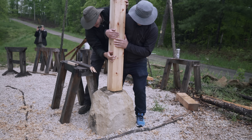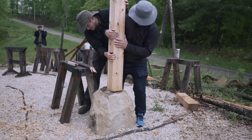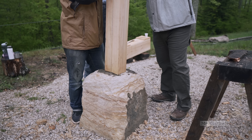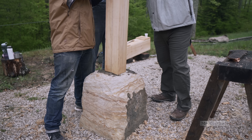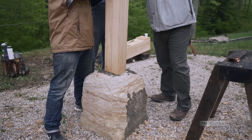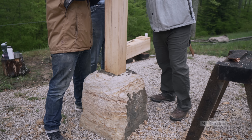Alright, guys. You touching? Touch it. I'm going to give you a couple more clicks on the chain, right? Yep. Okay. Because I think we're... give me an alarm. Just a little bit. A little bit more. A little bit more. That's money right there.